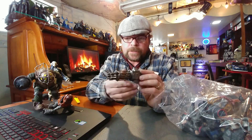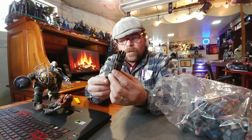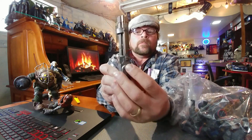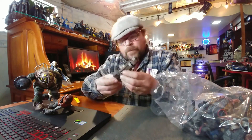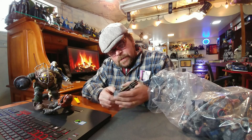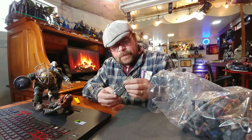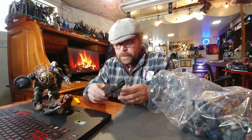We have a gnarly Gatling gun here, and it looks as though it's functional because there's a hex key so it must hook onto something. I'm not seeing any markings on this at all, but I'm sure the owner of this weapon is probably in this bag somewhere. Let's hope.